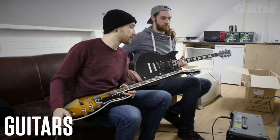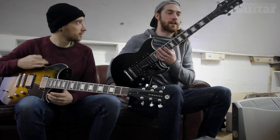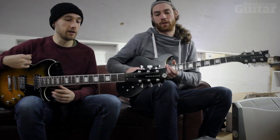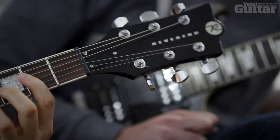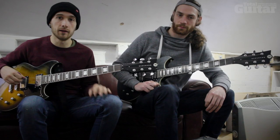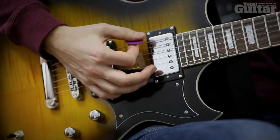These are our guitars — Reverend Sensei models. This is the Sensei HB CRA. We've only recently hooked up with them. We just did a tour in the U.S. with Lamb of God over November or December, and they're a company out of Detroit. They're quite small.